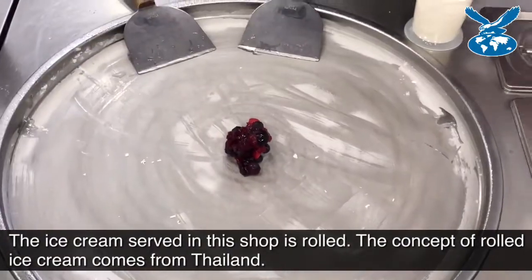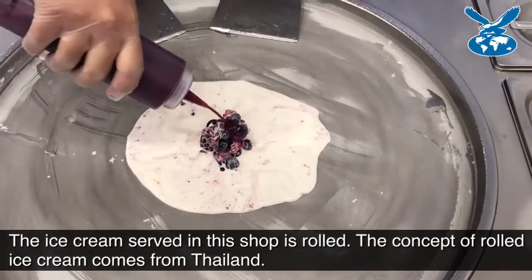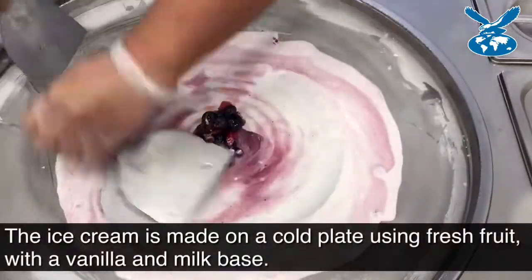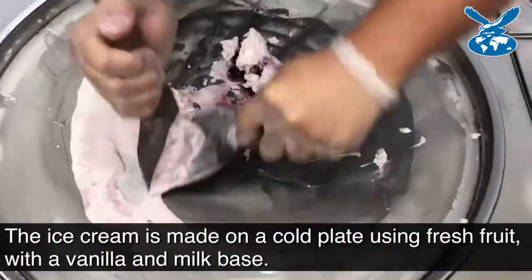That's the fresh berries, then he'll add the vanilla base, and that's some berry syrup. Let's add it to the mixture. It freezes pretty quickly. Right now he's just mixing everything up.